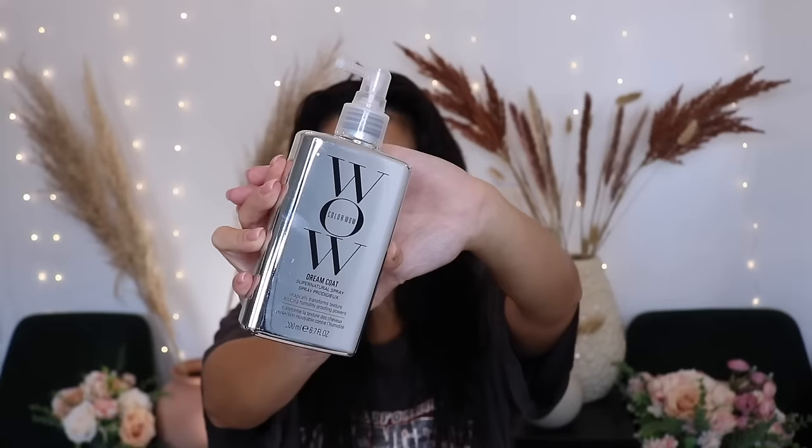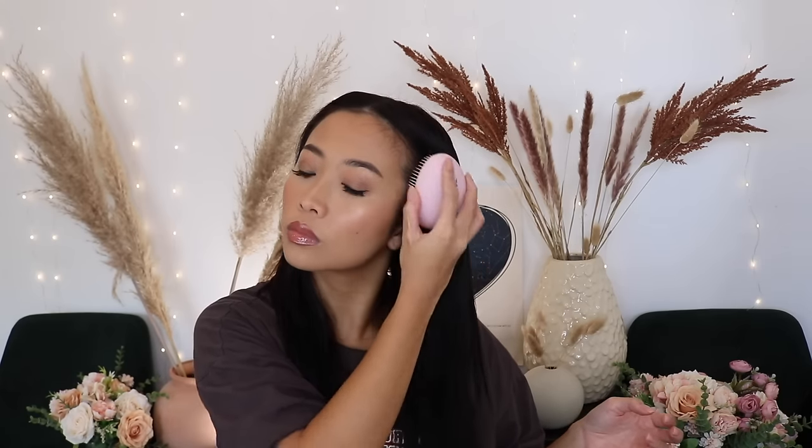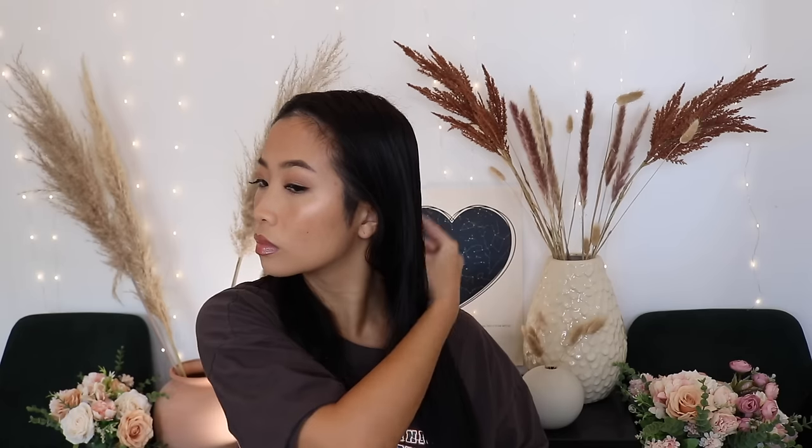I'm starting out with towel-dried hair and spraying some Color Wow serum for frizz control. I also added some heat protective spray, but I honestly don't even want to show the product because I've grown to absolutely hate it — it's the only thing I have at the moment and I like to finish a product. Comb through your hair to evenly distribute the product.